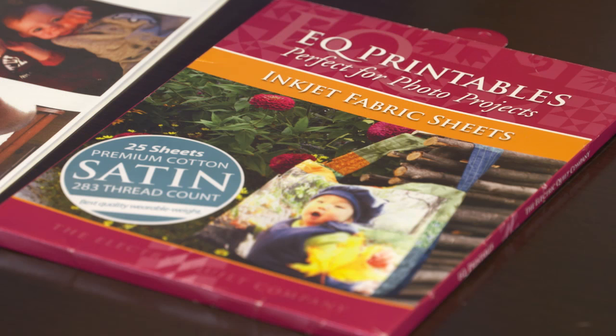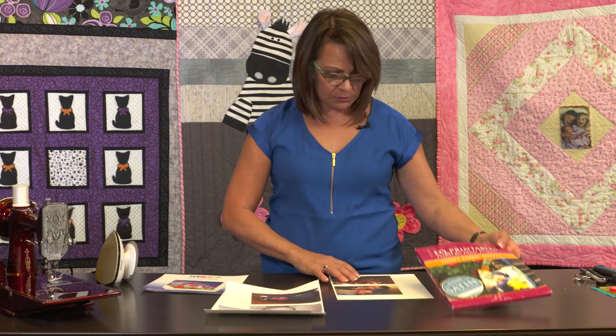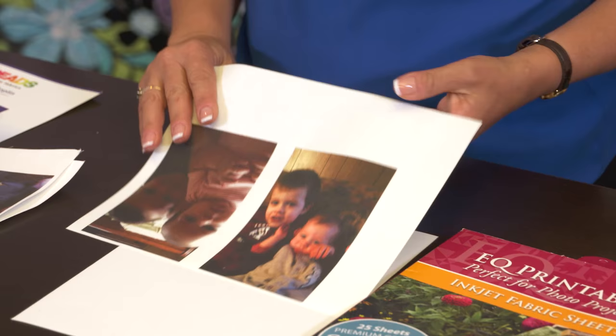Another product I've found is the EQ Printables. It's an inkjet sheet and it's sateen, 283 thread count — really high quality as well. The Threads is a little bit brighter and whiter in color, and I'm not sure that you can see that variation, but the EQ Printables does just as well and gives a very warm color.